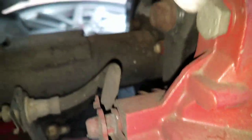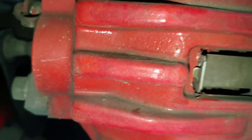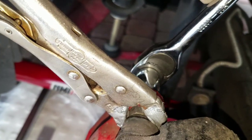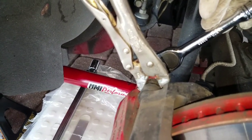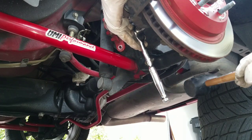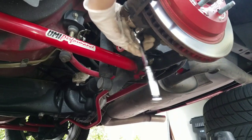For the bolts that hold the caliper onto the bracket, they're 15 millimeters. You're gonna crack both of those off to be able to remove the caliper assembly. You'll want to clamp this end with some vise grips, because when you turn that bolt the whole assembly is gonna turn. You'll have to hold the vise grip in place to get that bolt off. If you need help with stuck bolts, just get a rubber mallet and hit the end of the socket wrench.